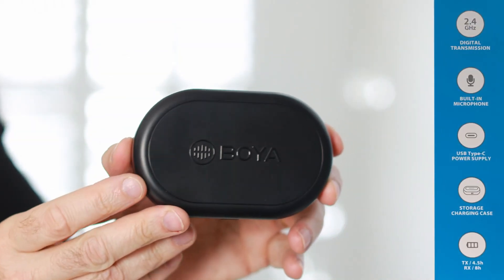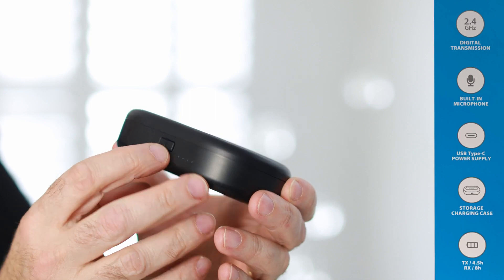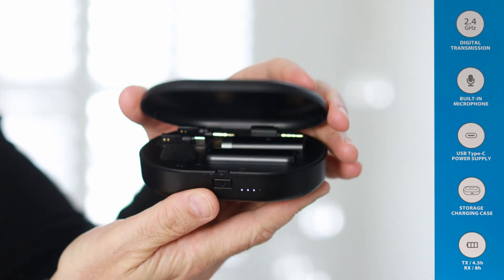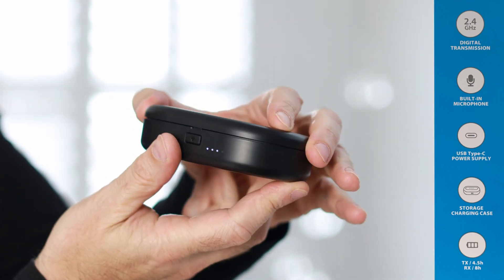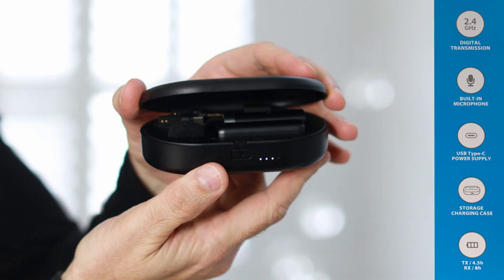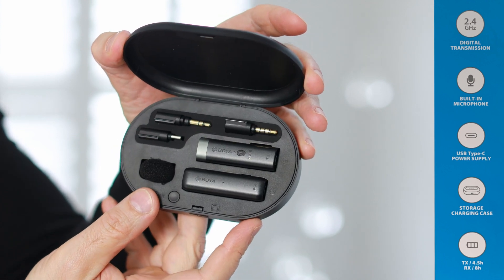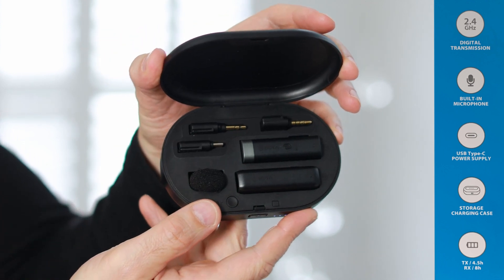Without any further delay, let's unbox it and take a look at what's inside. The first thing I have to say, and what I really love about the WM3U wireless microphone, is the consideration that's being given to the design and packaging of the product. Starting with the hard case included with purchase — not only does it serve to protect the microphone when traveling, but it doubles up as a charger for your microphone transmitter and receiver.